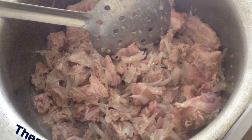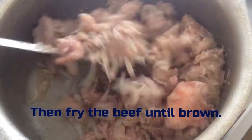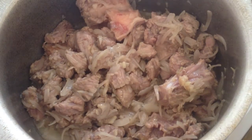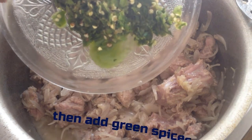Fry the beef until brown, then add green spices.